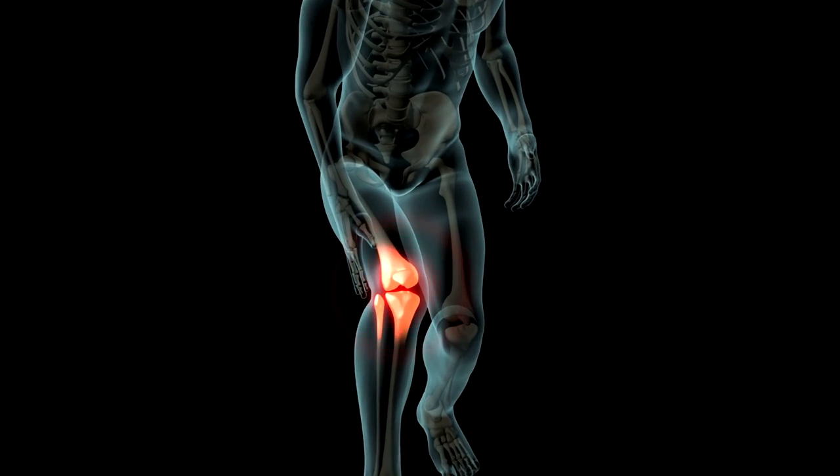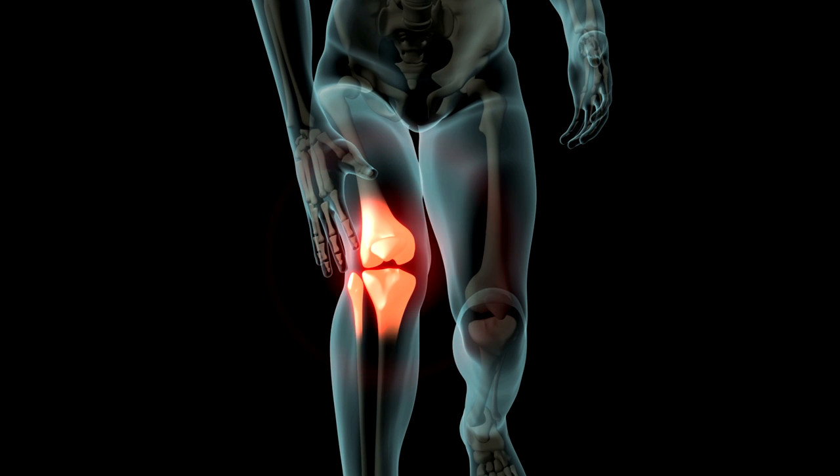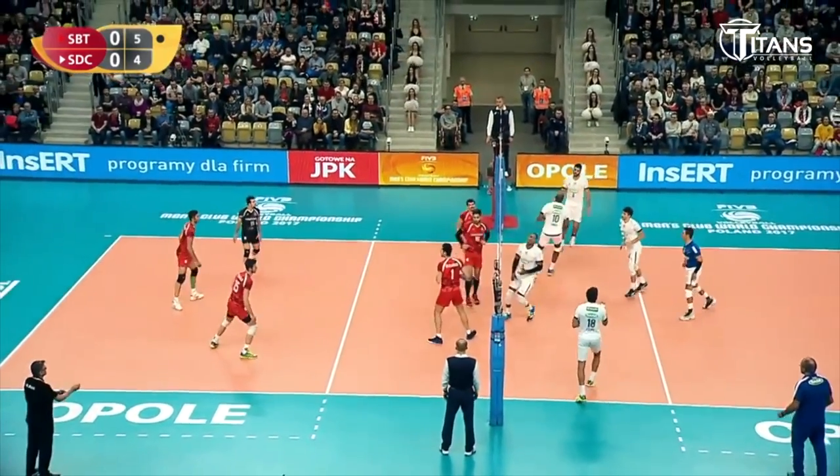We all know knee pain. We often face it in volleyball. Sometimes our knee hurts and we have problems with our jumping knee. Sometimes we feel pain on the sides. We can also feel the instability of the knee or bruise the knees when playing defense. But if we want to play volleyball for many years, we need to have healthy knees, and that's why I have a few simple tips to help protect your knees so that knee pain doesn't slow down your volleyball performance.